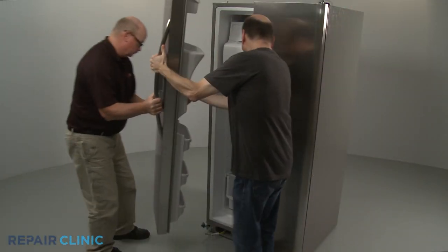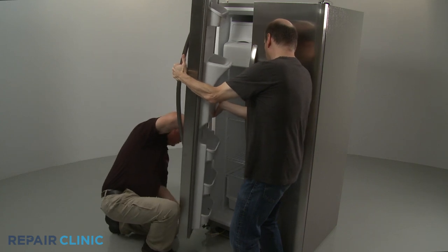Reinstall the door by feeding the water line through the hinge as you position the door on the hinge pin.